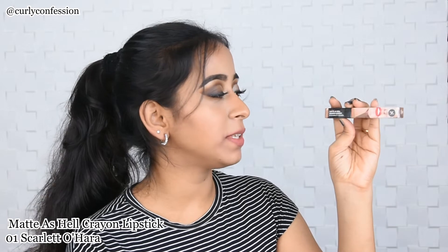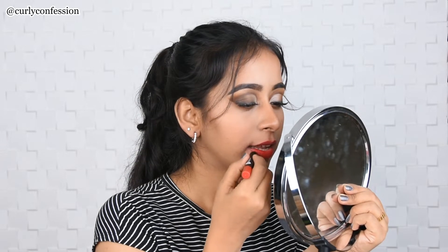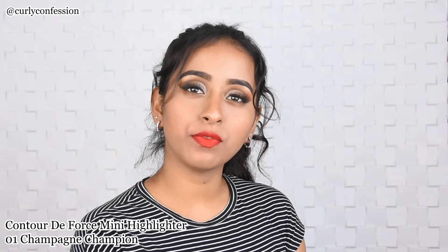The next product is for the lips — the Matte as Hell Crayon Lipstick in shade 01 Scarlet O'Hara. I'm going to take off the lipstick I'm wearing right now and put this on to see how it works. I'm now wearing the lipstick from the kit — it's a beautiful red shade, perfect for Valentine's again. It also comes with its own sharpener, so no struggle there.